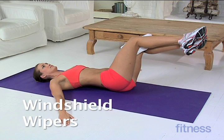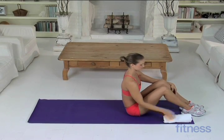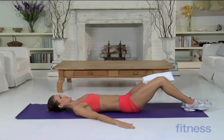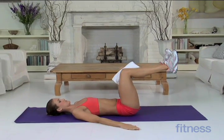Windshield Wipers. Put a folded towel between your knees and come down onto your back. Stretch your arms out to your sides, palms down. Raise your legs, bending your knees 90 degrees.